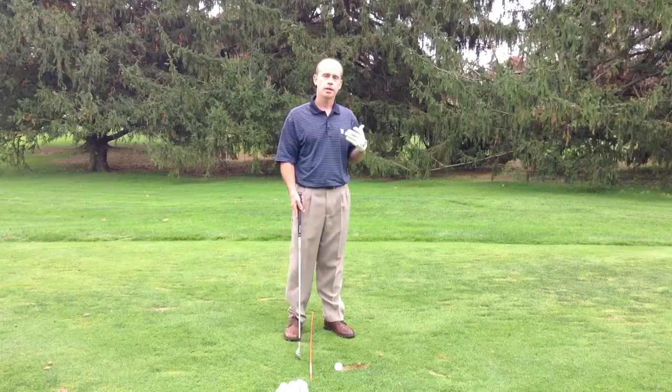So you want to work on maintaining the lag, maintaining the angle into the golf ball, and getting that solid hit. That alignment stick can give you the feedback to do it. Go ahead and work on that. Be sure to tune into my website at DennisHillman.com for more video tips and info on lessons and golf schools.